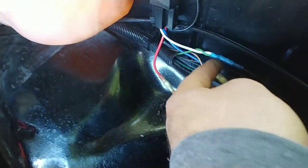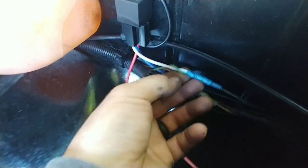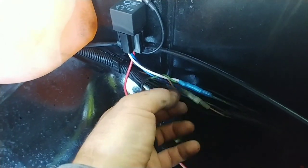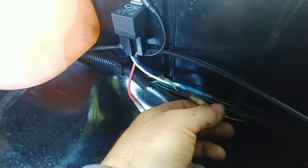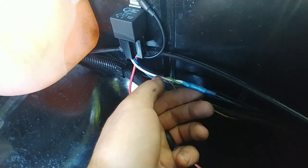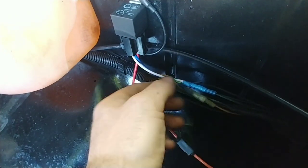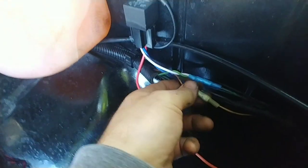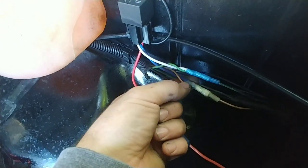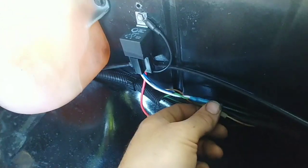As you can see here, the tan wire is our low beam power and the light green wire is high beam. When the low beam is on, power just comes right through and goes to the low beam side. When you click on the high beam, the power comes through the high beam wire, but it also activates the relay, which then sends power back through the tan wire for your low beam side. Pretty simple setup.